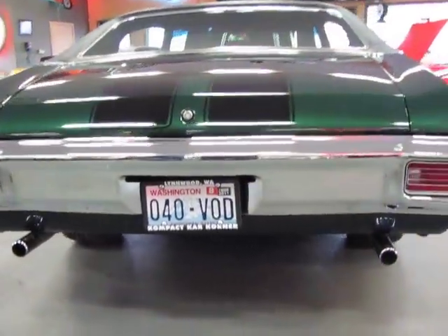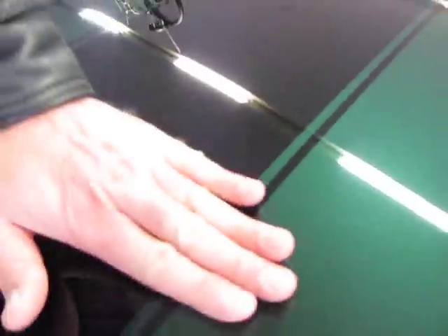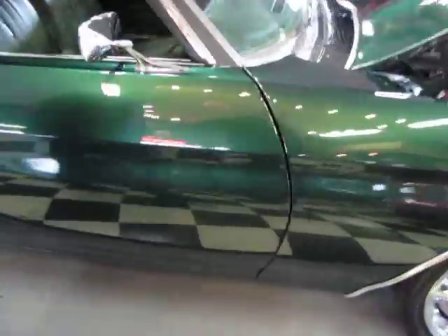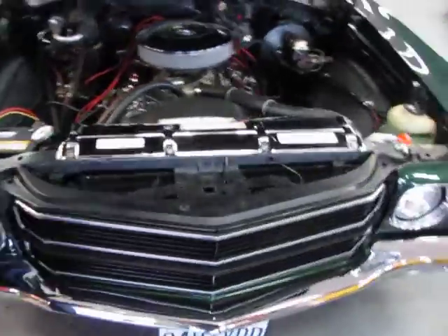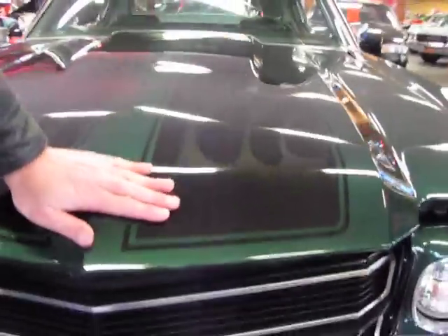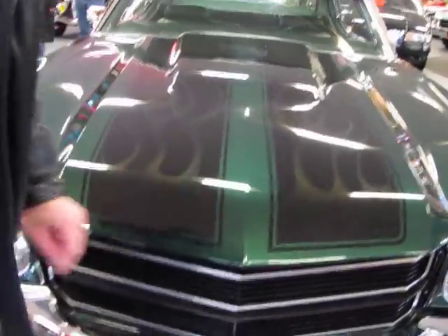Runs and drives perfect. There's so much clear on this car, you can't feel the black stripes. Super, super nice laser straight body. Dark emerald green. Take a look at the hood — some very tastefully done ghost flames. All of this has been buried in clear, color sanded and polished to a real, real nice shine.